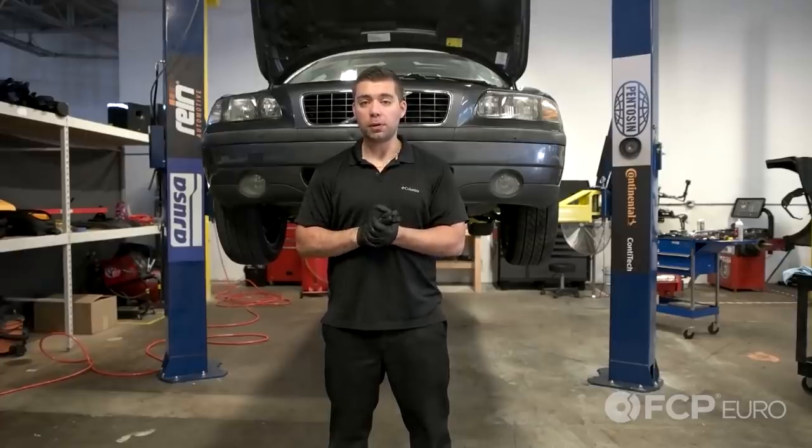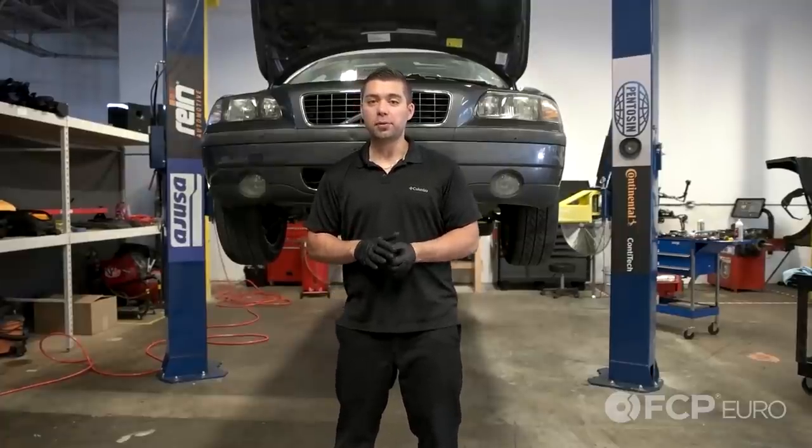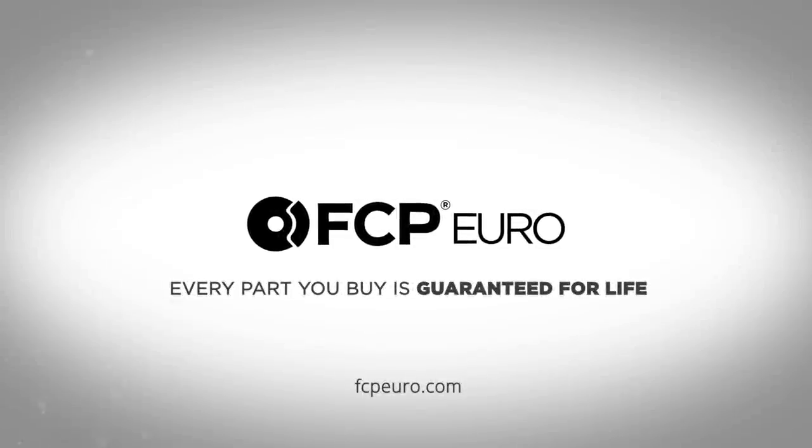And that's how I replaced the calipers on this 2004 Volvo S60. You can apply this video to all the other P2 chassis models. If you have any additional comments or questions, comment in the box below, and don't forget to like and subscribe. Thank you.